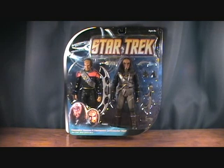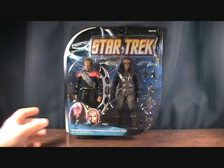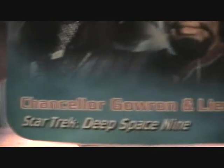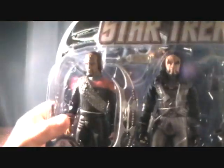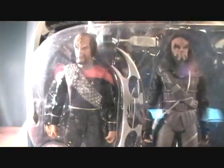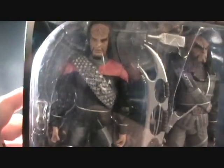Hey guys, welcome back to Matlock's Toy Room Reviews. Today I'm doing another Star Trek 2-pack. This is actually my first Star Trek Deep Space Nine 2-pack, or Deep Space Nine figure in general, that I'll be reviewing. This is the Chancellor Gowron and Lieutenant Commander Worf. I do have Worf from the Next Generation series, but in the Next Gen he had his yellow outfit and the style is a little bit different.